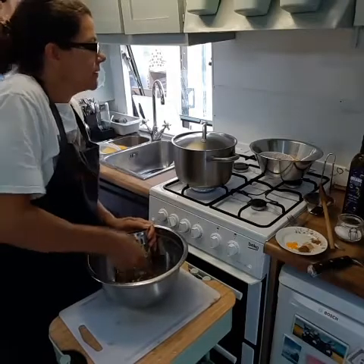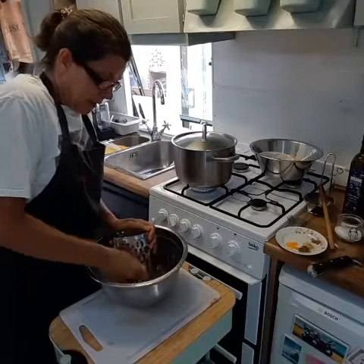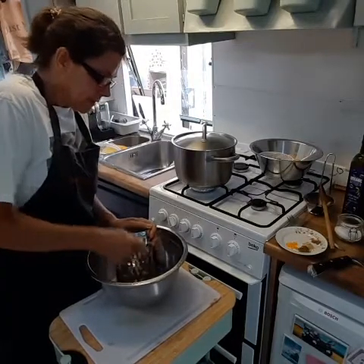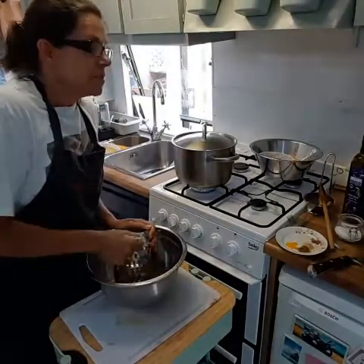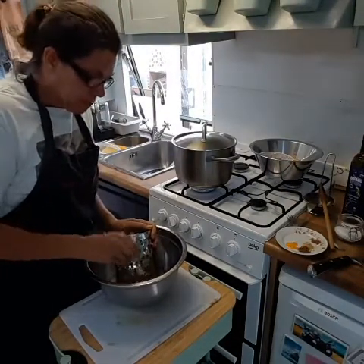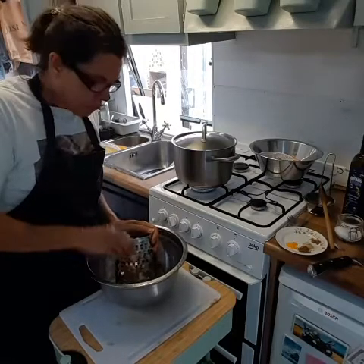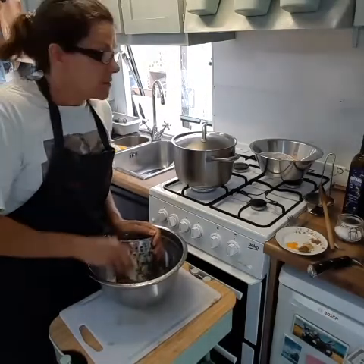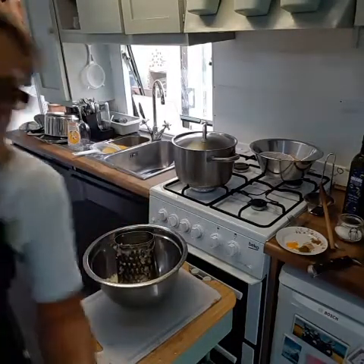Then it'll be ready to take all the pulses — the legumes — and water will be added. I've seasoned the meat already so I'll add a bit more seasoning in there, and I'll be chopping up my herbs and tomatoes to add in as well.